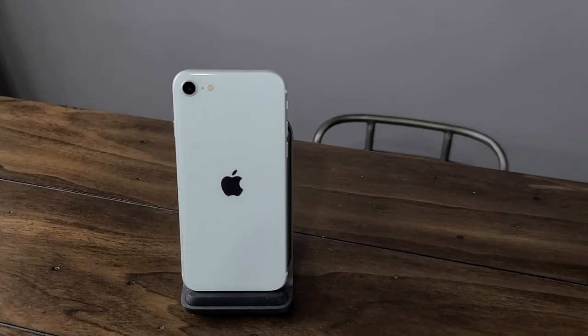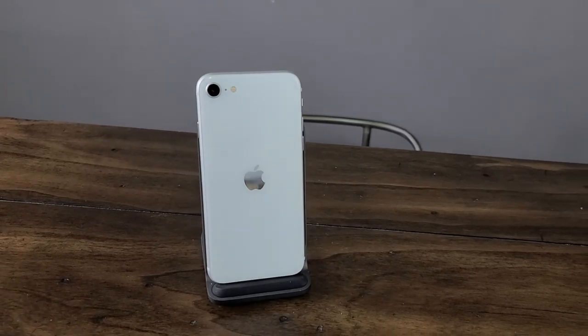Not only do we have the red one, I also happen to have the white one. So we're going to do a dual unboxing of these two new spicy Apple Boys, and we're going to see what they look like, talk about the specs a little bit, and we'll see what these things are all about.